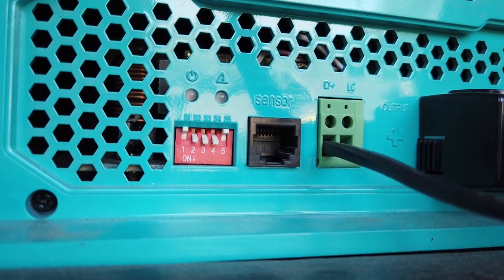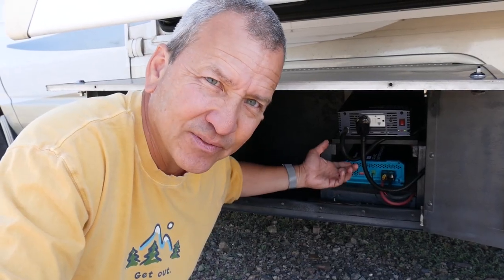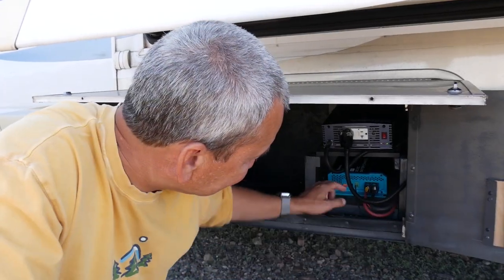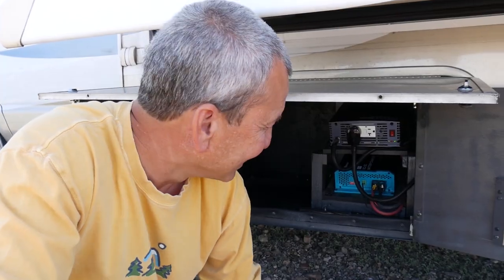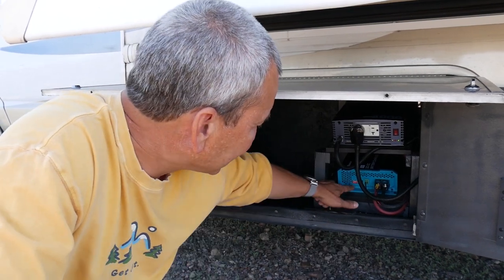On the front of the DC charger there are five dip switch settings to set the battery type. I screwed this up at first — the on position is actually down, not up, so I had them backwards, and the documentation is a little wrong too. The correct settings for lithium are: switches 1 and 5 are off, and switches 2, 3, and 4 are on. A friend, Jared, pointed out it looked backwards when I was helping him set his up — he was totally right and mine was all messed up. It wasn't a big deal since I control it manually anyway.